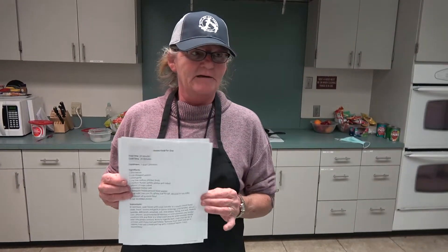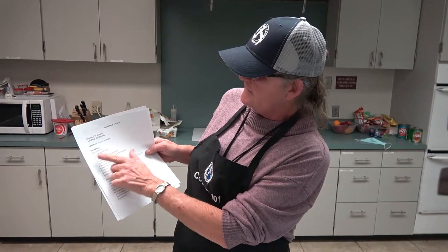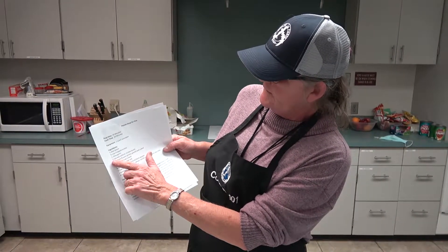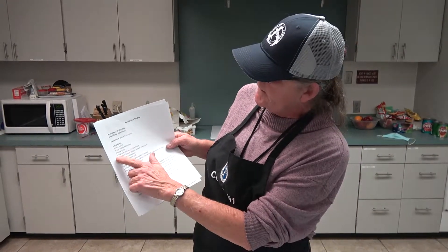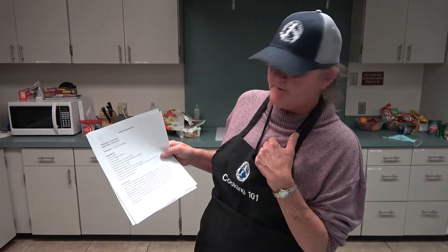There is more than one way to cook potato soup — we're going to do it my way. The recipe calls for one slice of bacon, one half cup chopped onion, one garlic clove, one cup of low sodium chicken broth which we're going to omit, and one medium russet potato — though I'm going to do two because I'm cooking it for me.